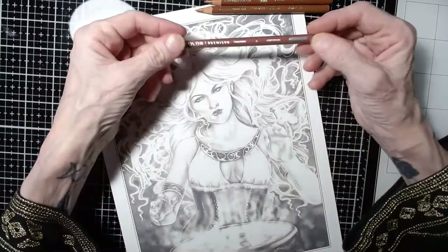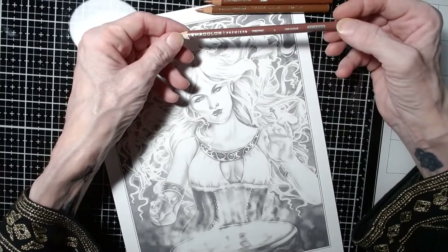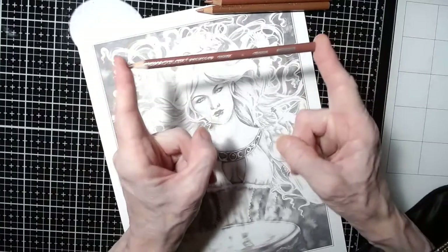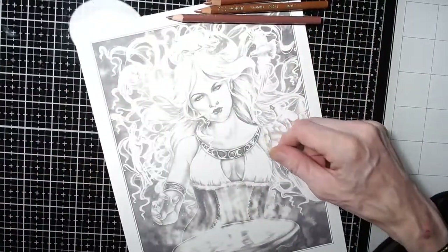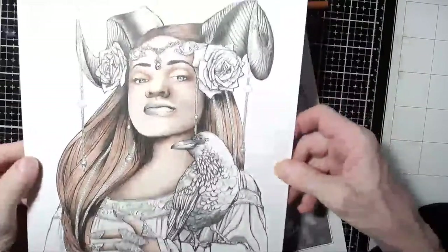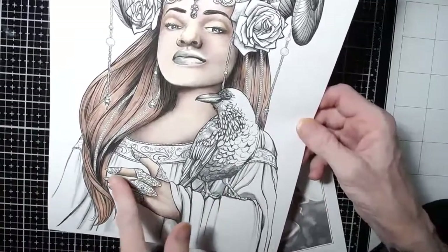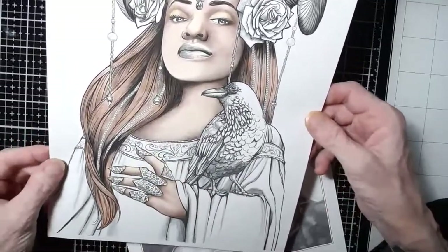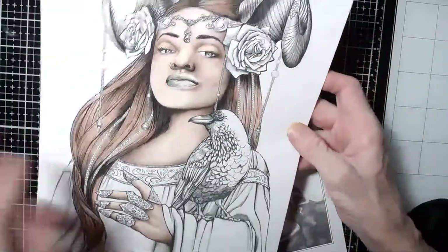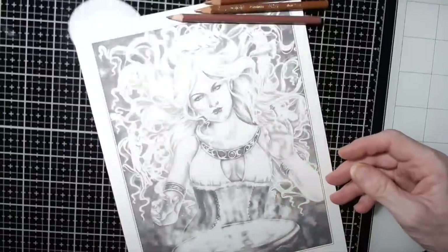Nectar is an awesome color. I'm going to pull out chestnut too — PC 1081 — because these are more orangey and the chestnut is more rosy. I'm working on dark skin tones and thought I'd show you — I really like the headdress, the raven, and her nail jewelry. I actually have some nail jewelry similar to this from renaissance fairs, so it caught my eye. I love doing roses so I'm challenging myself with the dark skin tones.